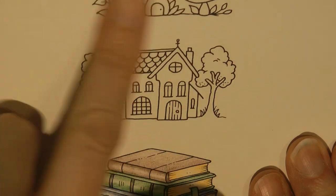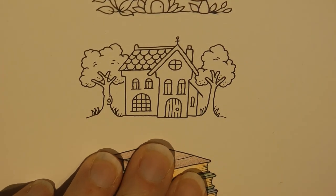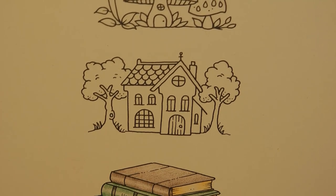Hi everyone, today we're going to be doing this little cute house. I'm going to start right away with the trees.